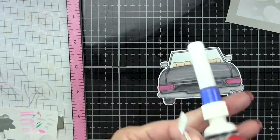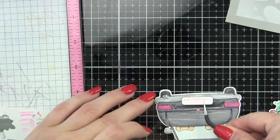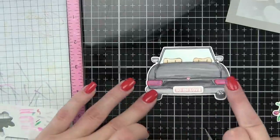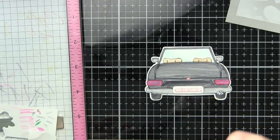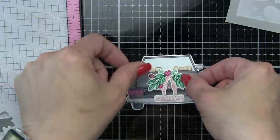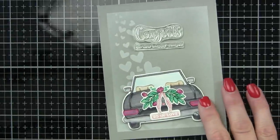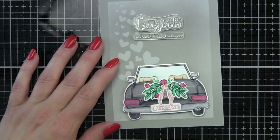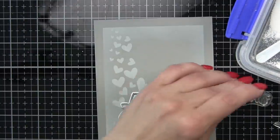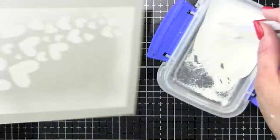Let's go ahead and assemble our car. We're going to glue the license plate in place, and then we're going to glue that bouquet right there on the back trunk. I like how the heart still shows — that's like the key lock on the trunk — and it hangs over the license plate just a little bit. I have backed my car with some foam adhesive, but I'm going to wait to adhere it until after I have gone ahead and stamped my greeting.